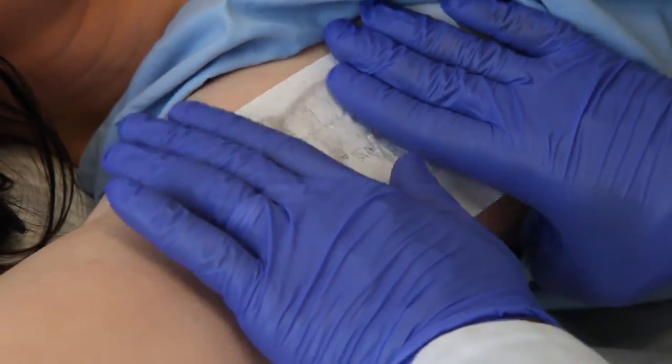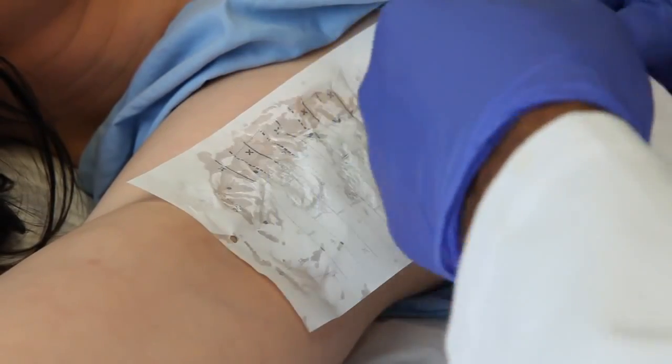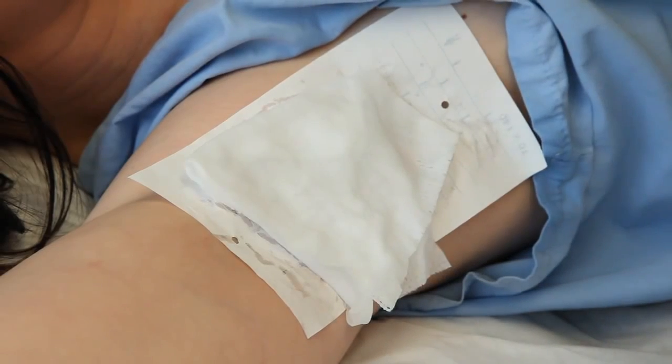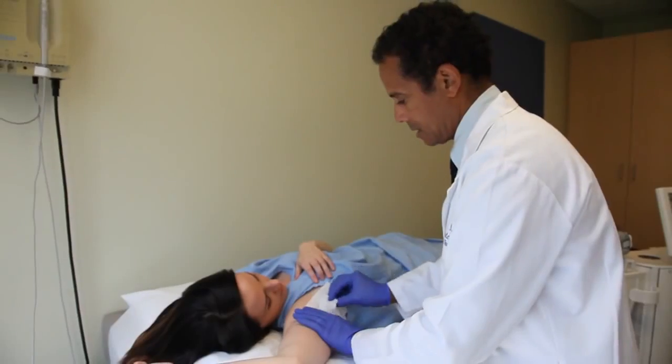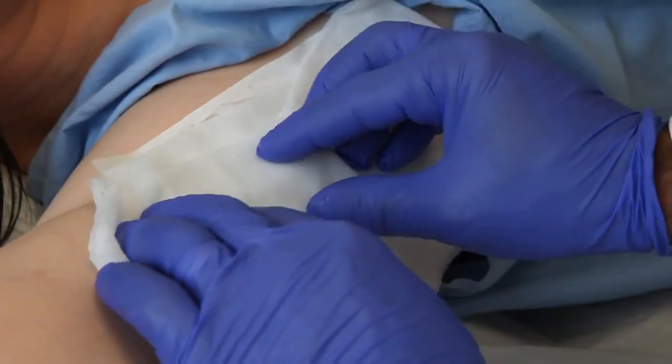We put that template over the armpit area where you have the greatest amount of sweating, which is essentially the part of the arm that has hair follicles, because hair follicles are very intimately associated with the sweat glands.